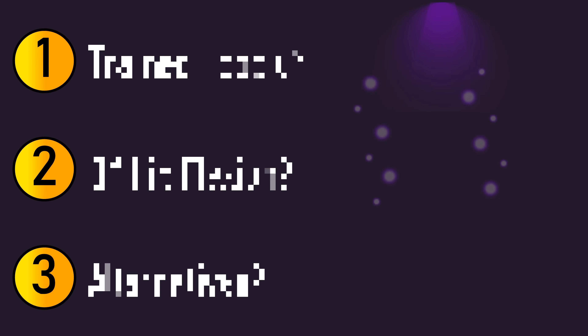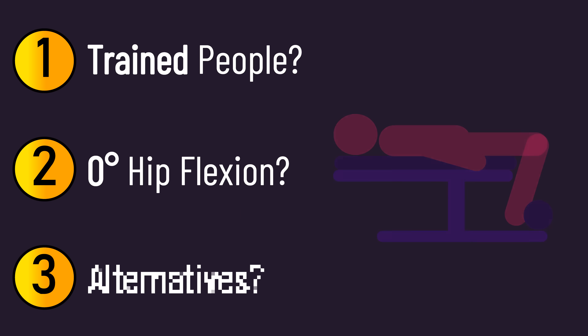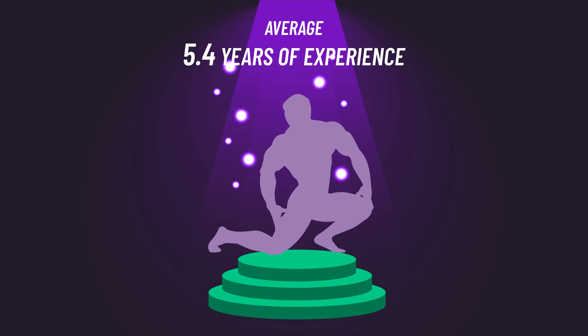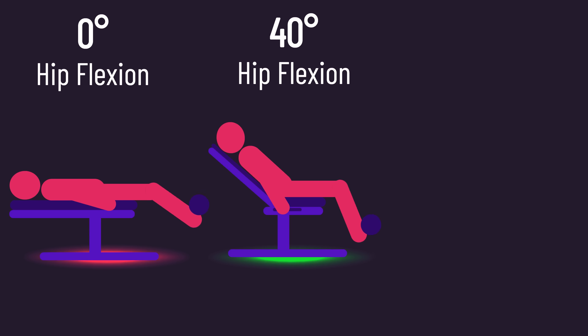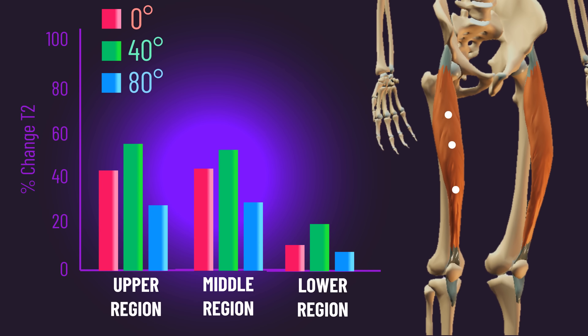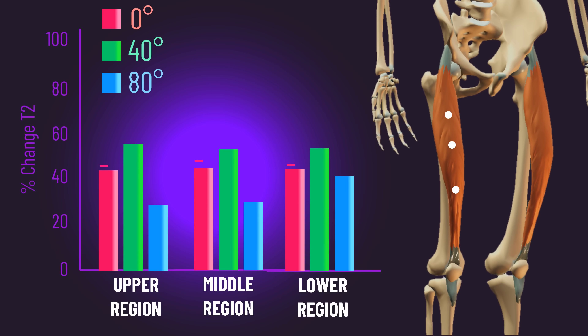There are at least three questions you might have. The subjects were previously untrained — what about trained people? What about laying down to zero degrees of hip flexion? A paper from Japan published last year potentially answers the first two questions. Nine bodybuilders performed the leg extension with zero, 40, and 80 degrees of hip flexion, and muscle activation was indirectly measured with MRI. Both the zero and 40-degree hip flexion leg extensions produced higher upper and middle rectus femoris activity than the 80-degree variation. Lower rectus femoris activity did not statistically differ between them, but values tended to be higher with the zero and 40-degree variations. This suggests trained individuals might also benefit from leaning back leg extensions, and there doesn't seem to be a greater benefit for zero degrees compared to 40 degrees — if anything, the raw numbers favor the 40-degree variation.